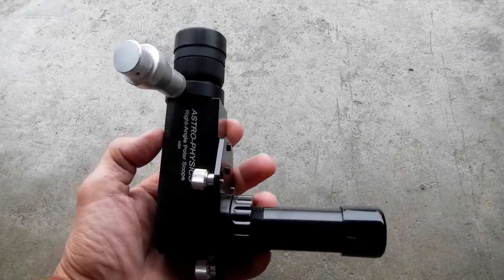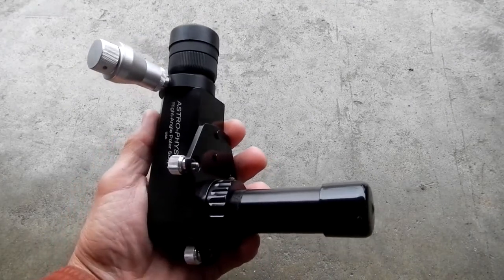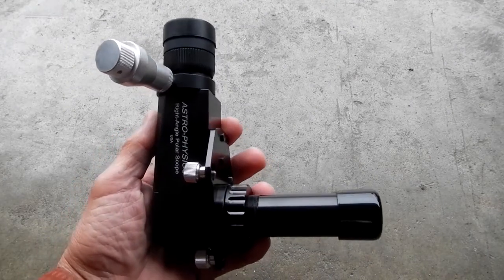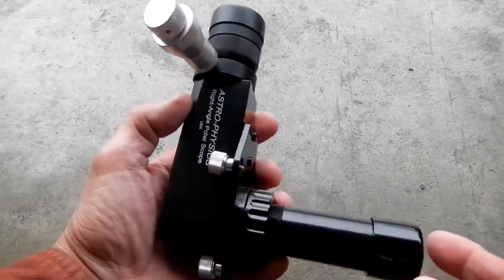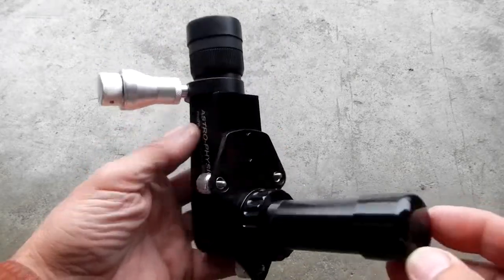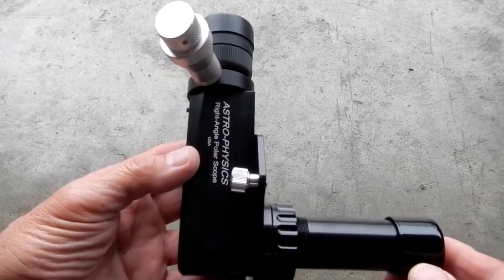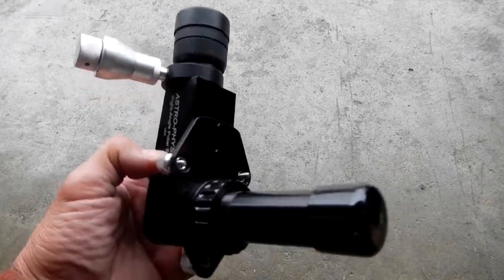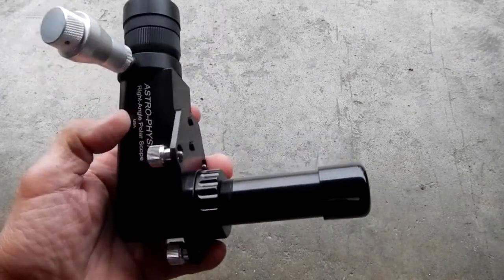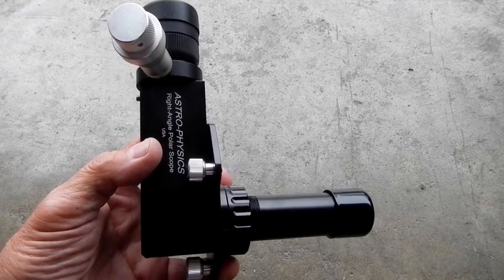This is the Astrophysics right-angle polar alignment scope, and I'm going to show you how it attaches to the Mach 2. The Mach 2 has been redesigned so that on the right ascension axis, you cannot put this directly through — there is no cap on it where you could put this through the axis.